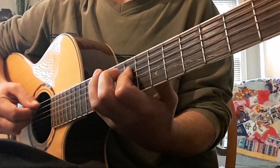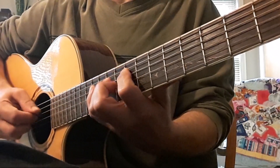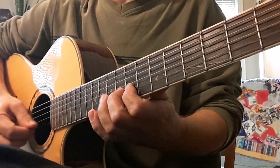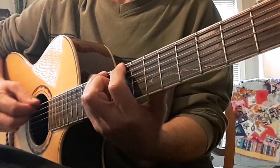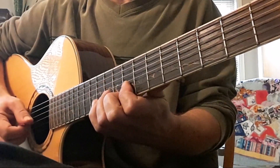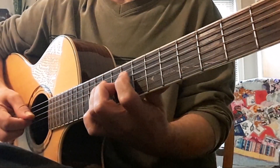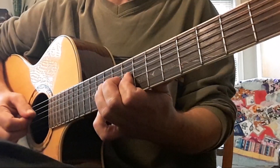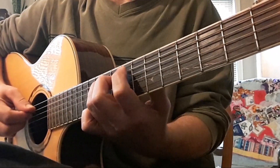After this we shift and start over. Next will be G. Next is D. Now pentatonic. Getting ready to shift and start over.